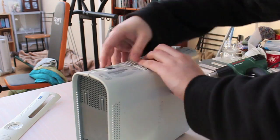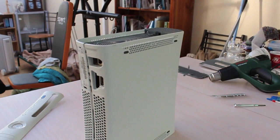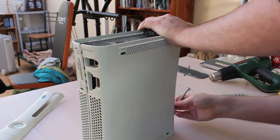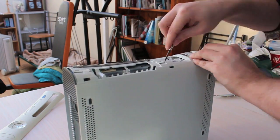As you can see here, we're just taking apart the Xbox. It took me a very long time to get these grey clips off. This is sped up eight times, so every minute is eight minutes. It was not very enjoyable.